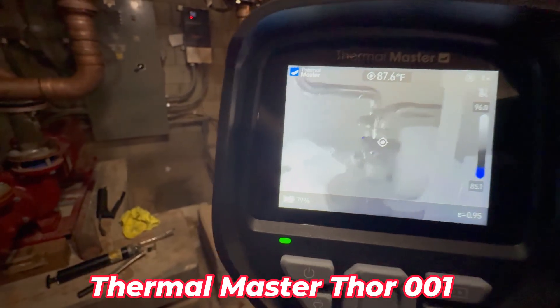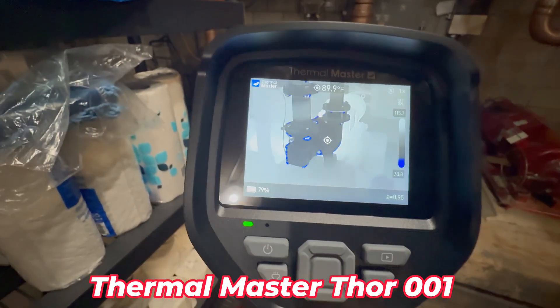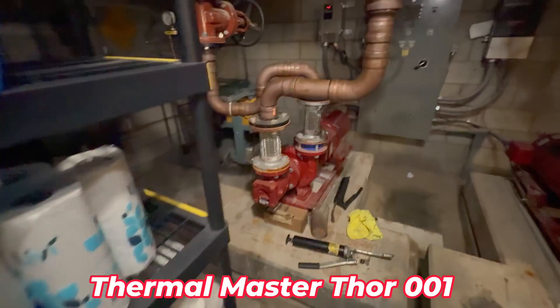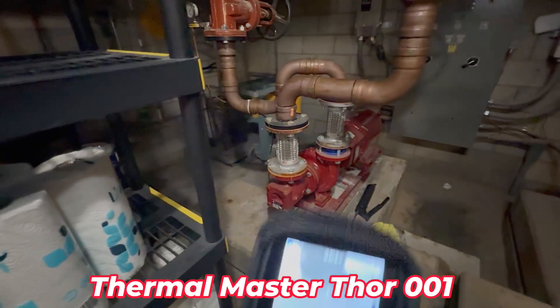That one's not running, this one is. This is our main water pump for the building. It circulates all the water through the building.